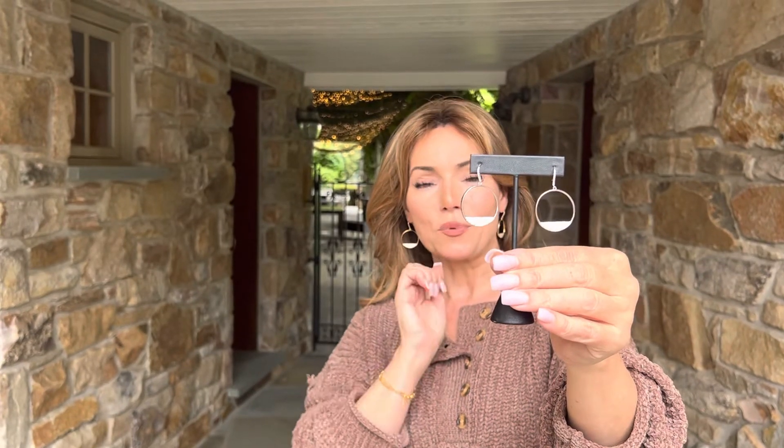But this is a forward facing hoop. So you really get the wow from the front, not from the side. Love that. And it's going to be on a beautiful, simple, elegant hook. So you're going to have the movement as well.